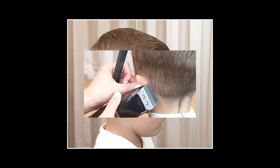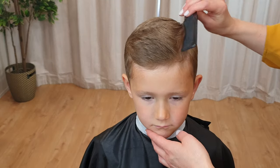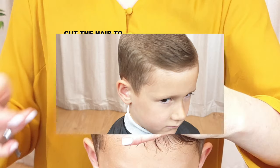So by the end of this video, you will know all the basic techniques that can be applied to practically every haircut. Feel free to leave your comments or questions below.